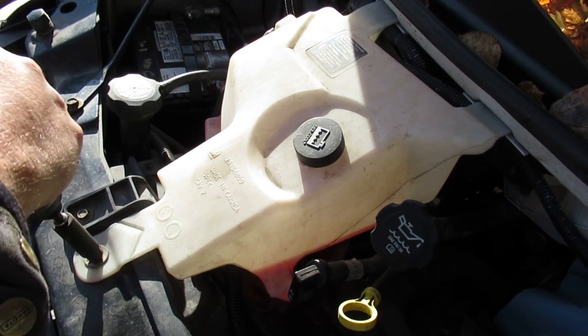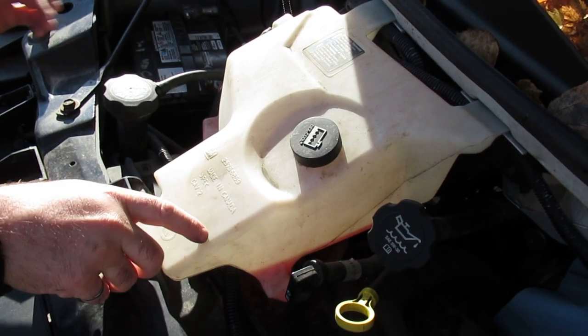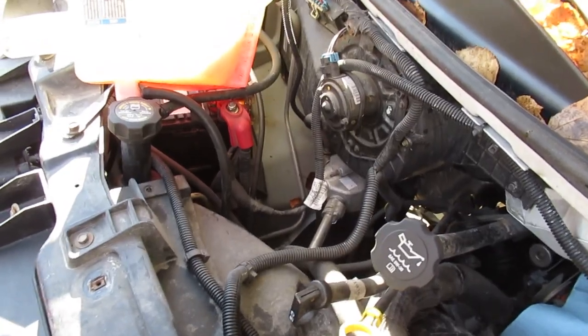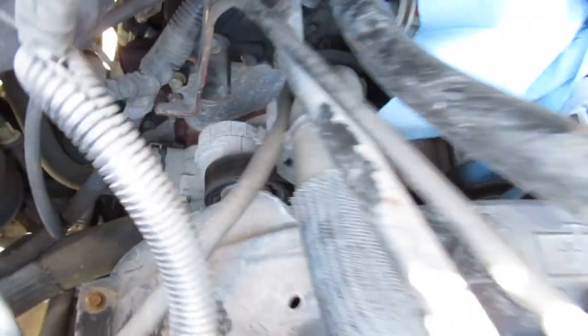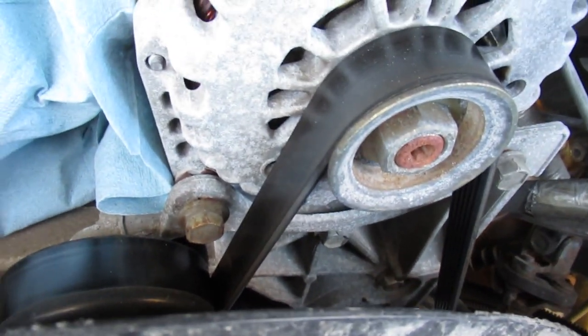With the reservoir moved to the side and the towels in place, we've got pretty good access down to the tensioner — access is always very desirable. I think this belt is original. I've got some maintenance paperwork on this vehicle and couldn't find anything about the belt being changed. It hasn't been changed in at least five years, so I think it's time to do it.